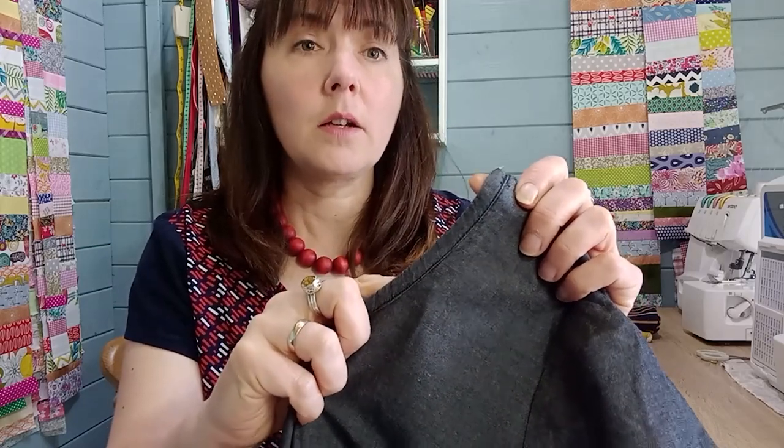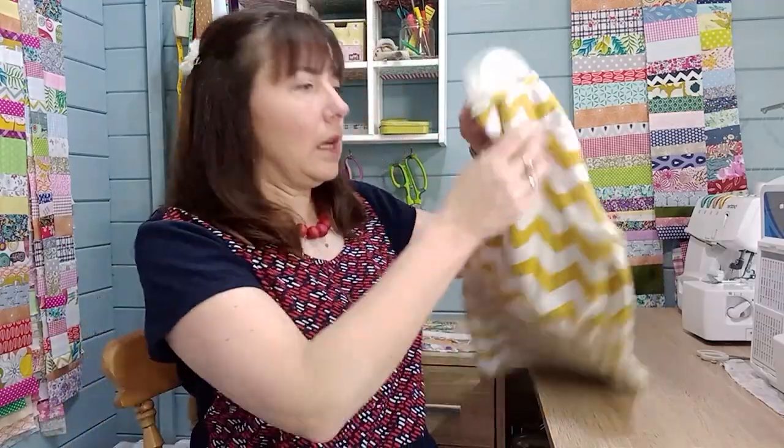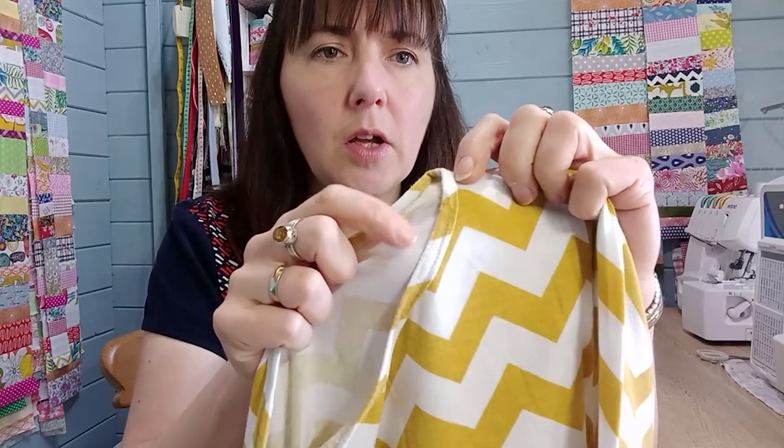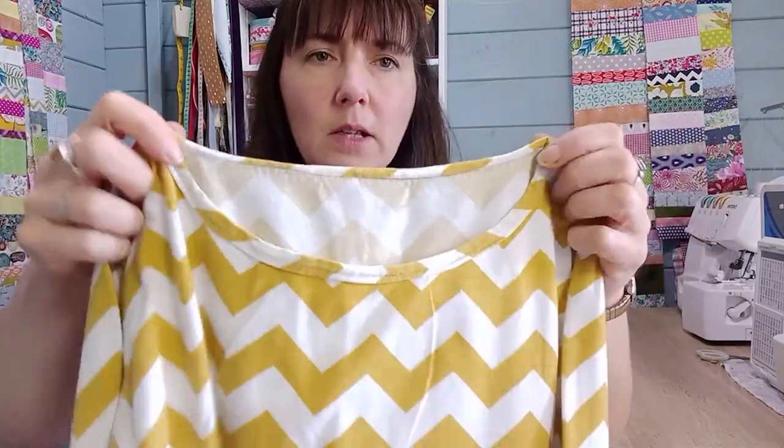The one I'm showing you today is where you put the bias binding right side to wrong side — which feels very strange — but then you flip it over and topstitch, and you get a binding that shows on the front. It works on woven fabrics and sweatshirts where you don't have specific cuffing to match, and you can cut it on the bias. You can make it really small, so you don't have a really thick binding — that's a boat neck, so I just want something fine.